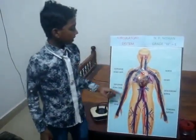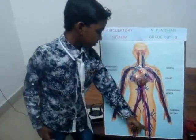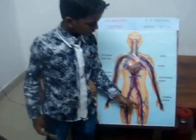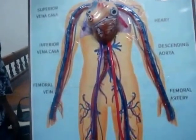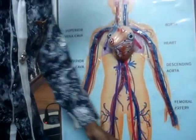Now I will show how the blood is circulated to the full body. See, it is moving. Now I will show again to you how it moves. See, it is again going around.